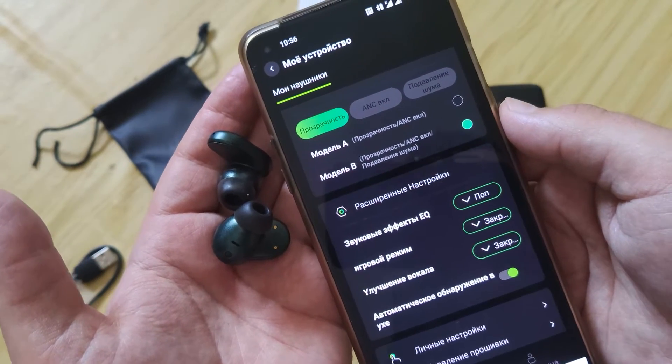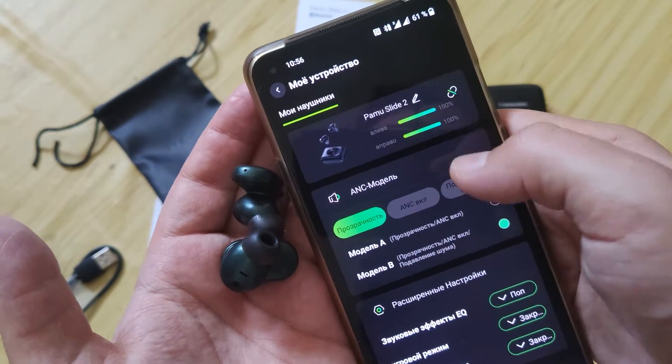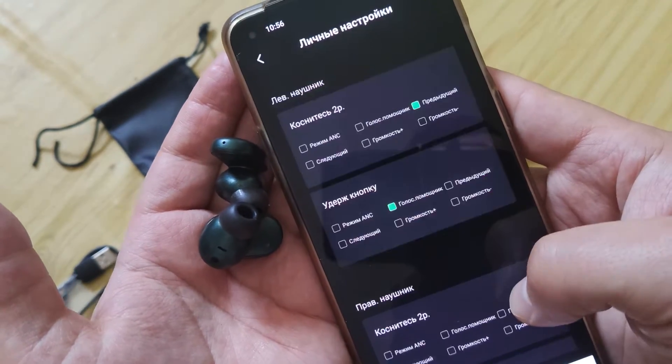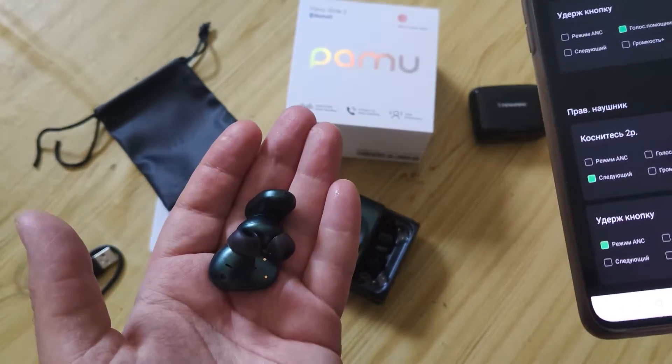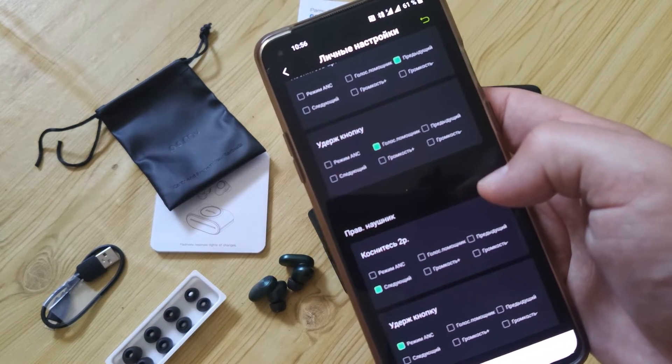Let's check the app. You can see you can use ANC, and you can see the charging level of each earbud individually. And also you can change here what you want for one click, for two clicks — whatever you need.